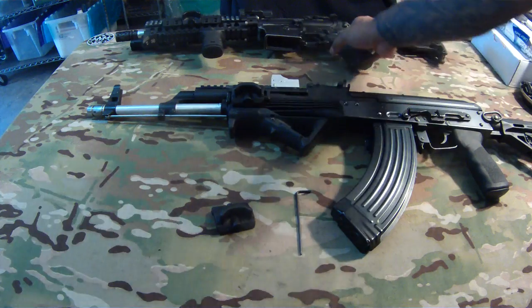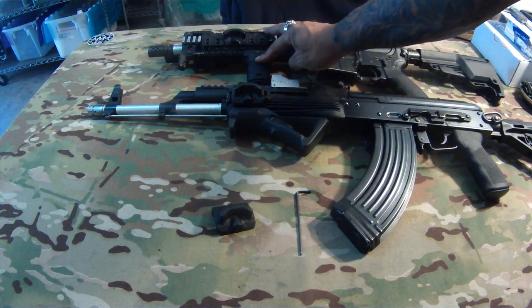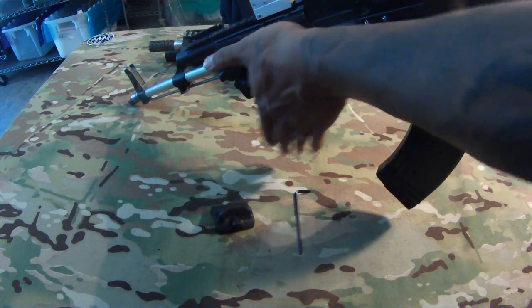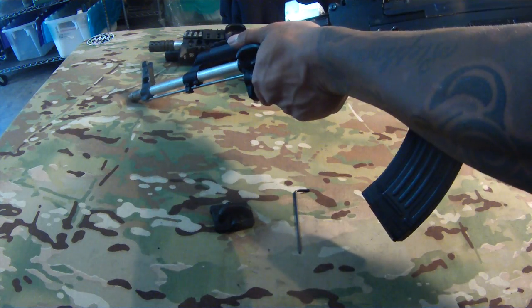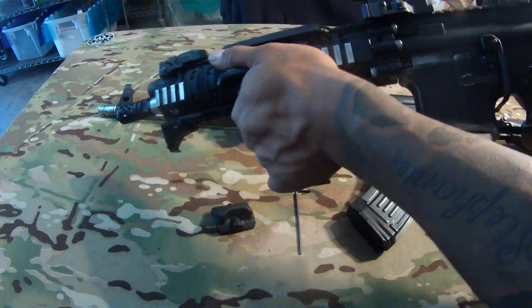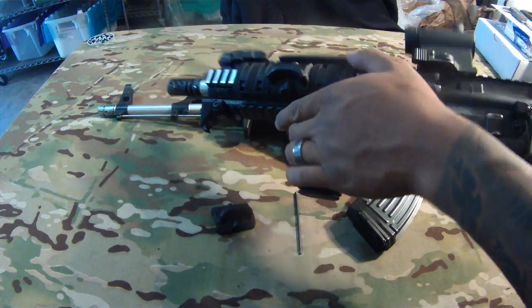Along with the AFG, and then on my M4 here with a vertical grip. Basically it's going to give you the same index point or rest right here for your thumb — the same one every time you grip your gun. You're going to get that same grip every time. It's a really comfortable grip, same thing if you had a vertical grip too — you get that same grip every single time.